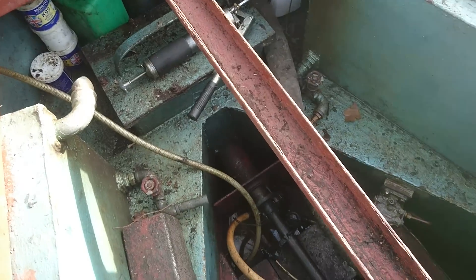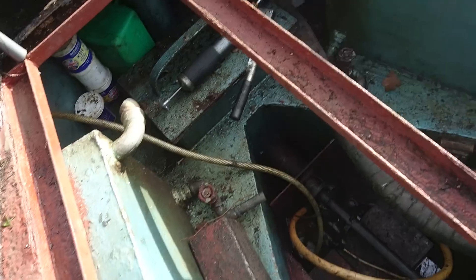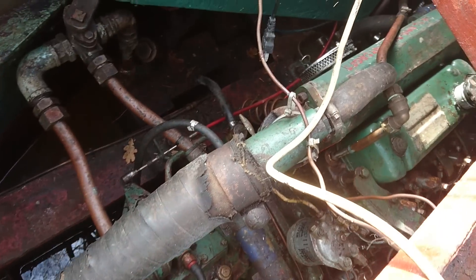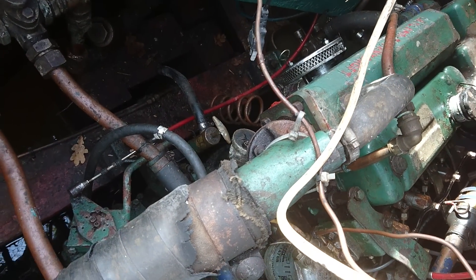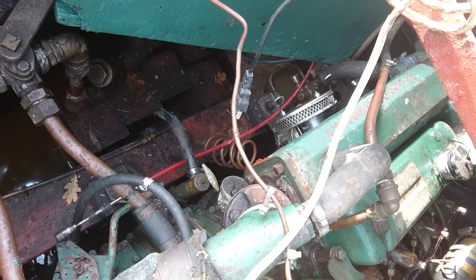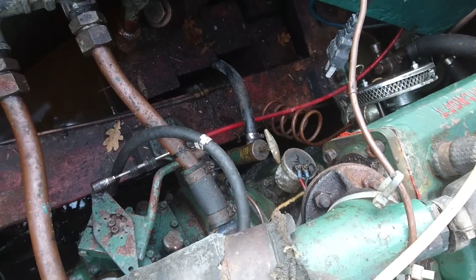So this is the engine. I don't know much about engines. I've just had this — it's a BMC 1.5 — which is apparently a very, very good reliable engine. I've been told this particular one is from about 1970.